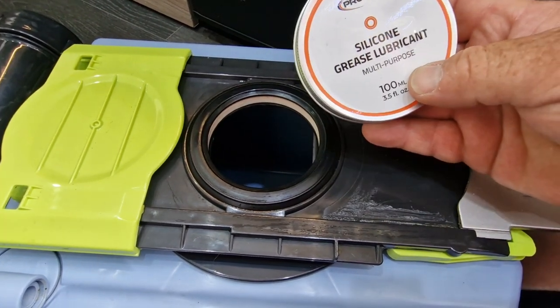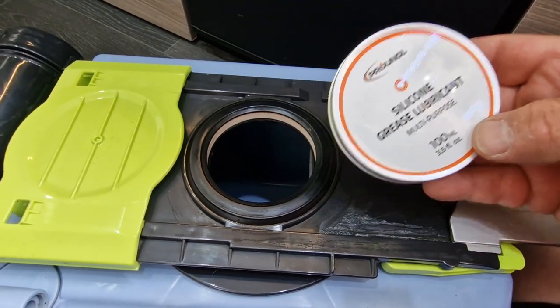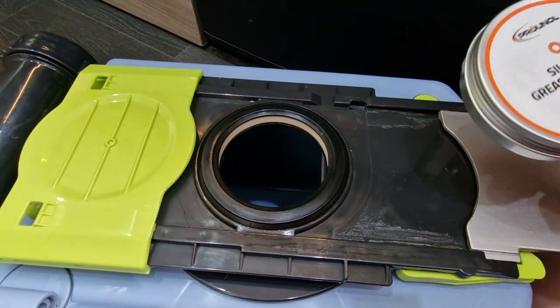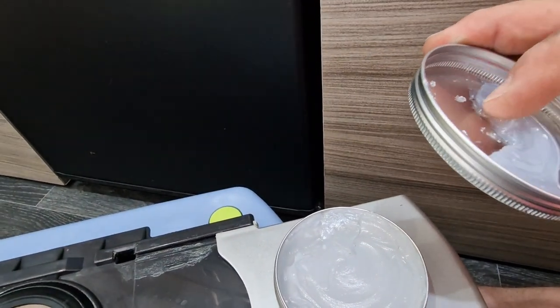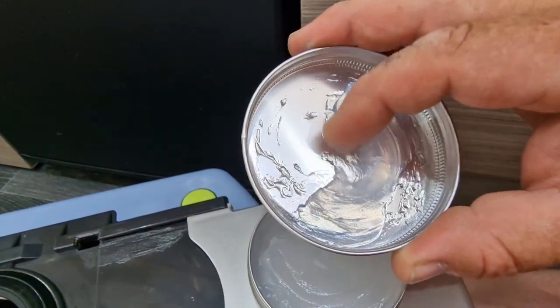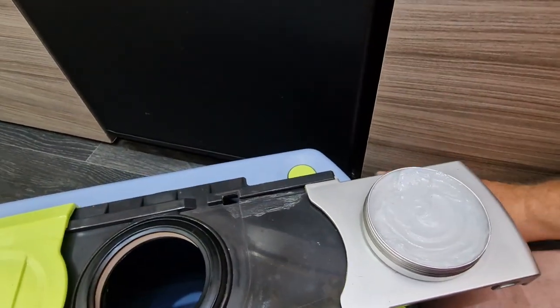So we've bought silicone grease lubricant — it's multi-purpose and it's on Amazon. I'll get you a link to that and put it in the description. It's pretty clear, pretty straightforward — just feels a little bit like Vaseline. So we'll start applying this and go from there.